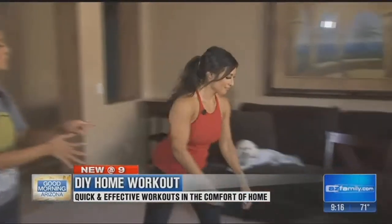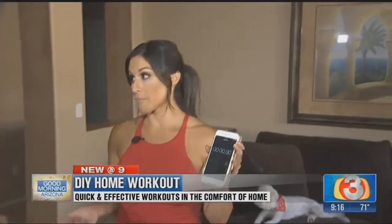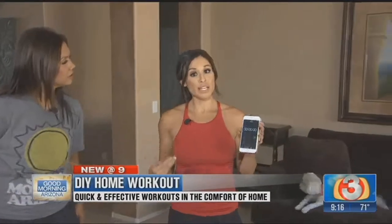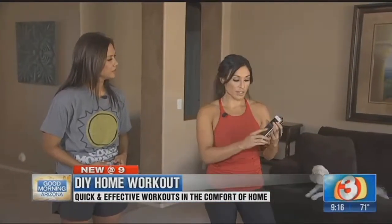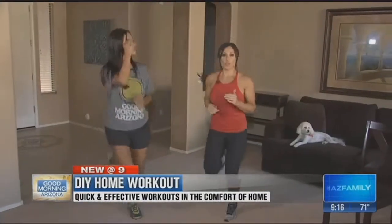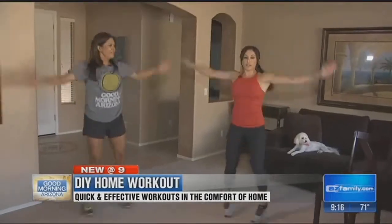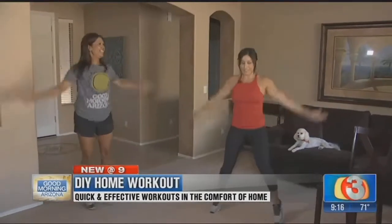It only takes 20 minutes to get in a great workout. Get your timer out and we'll start with a warm-up. You don't need a fancy treadmill — just a space to do the exercises. Jog in place for 20 seconds, do jumping jacks for 20 seconds, and alternate for a total of three minutes. Then it's time to get to work.